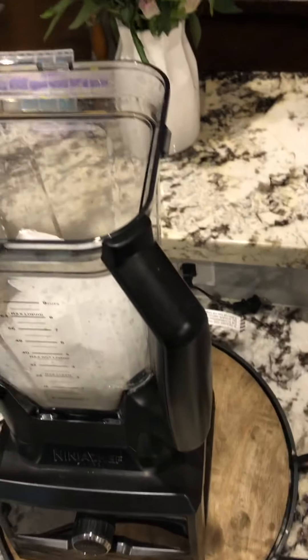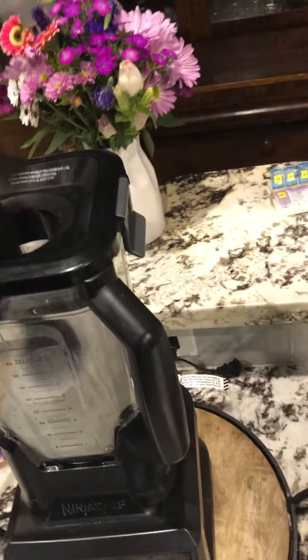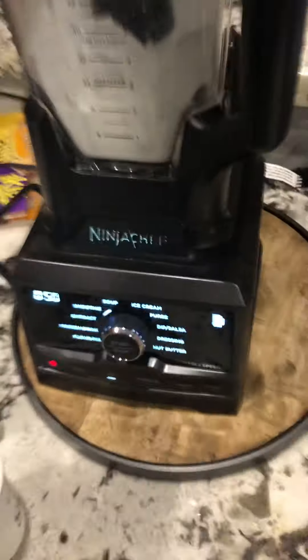Put the lid on. And then take this little guy, put him on there. And then this is how you can start around, obviously.